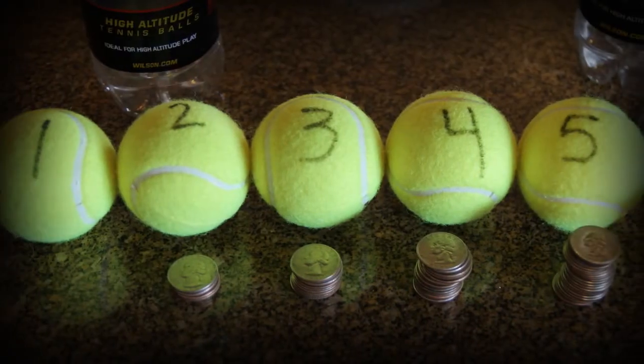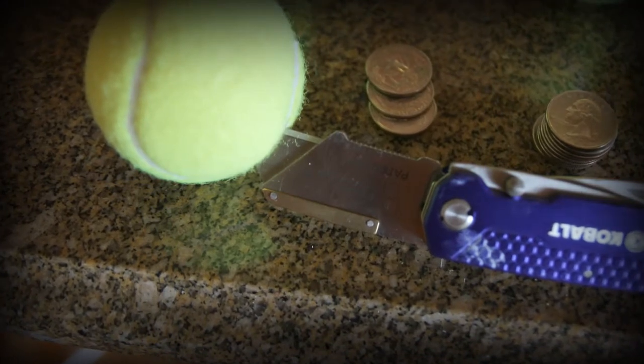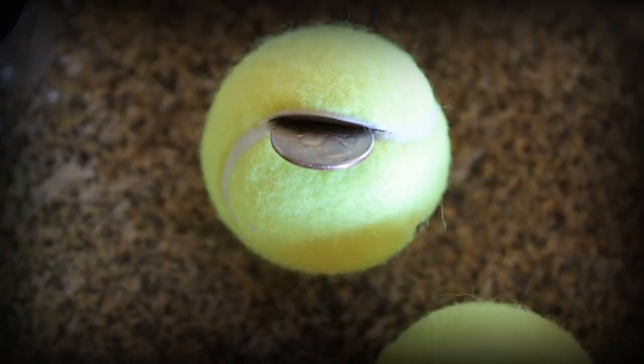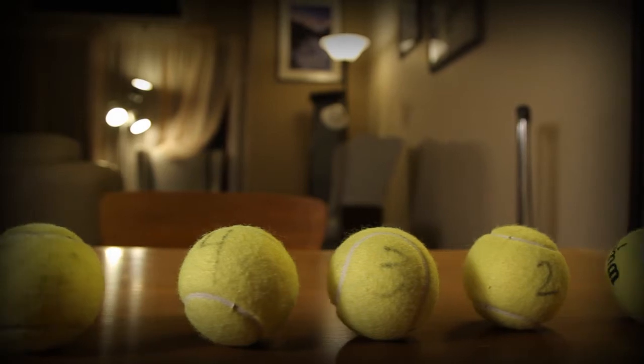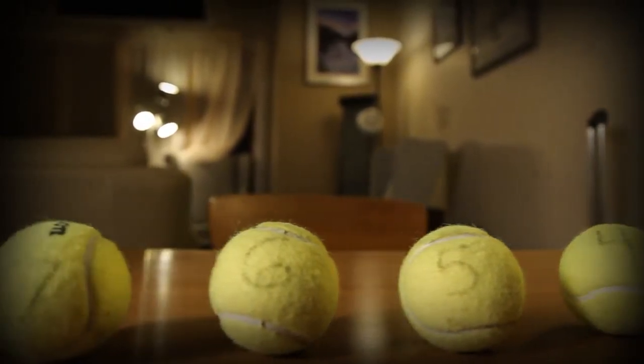We weighted the tennis balls with quarters and pennies by slitting each ball and putting the weights inside. We had eight balls — ball number one was just a standard tennis ball with nothing in it, all the way up to ball eight which was nine ounces.